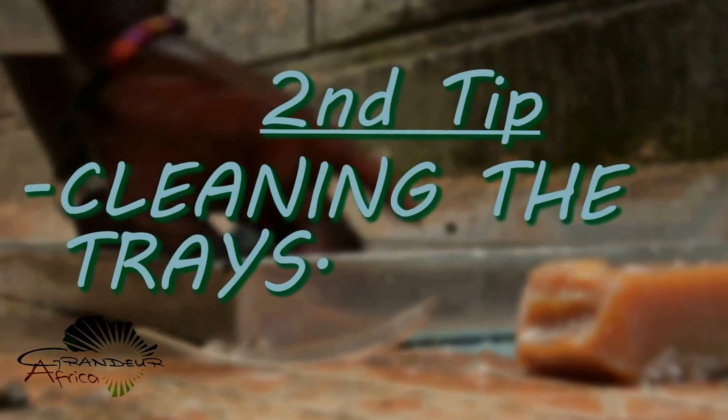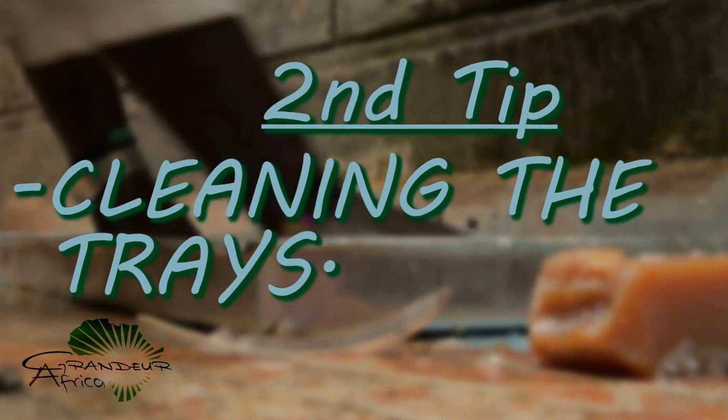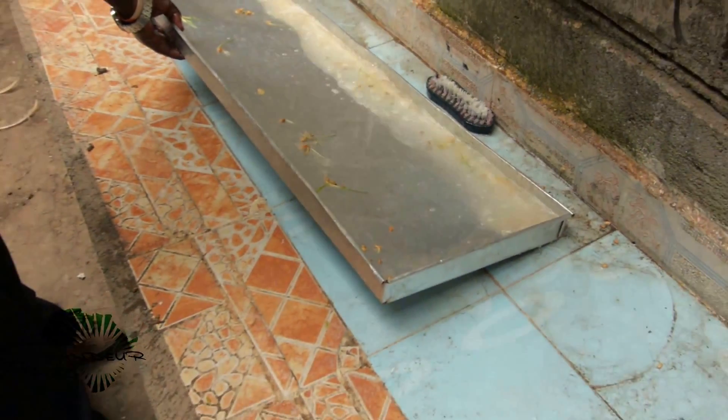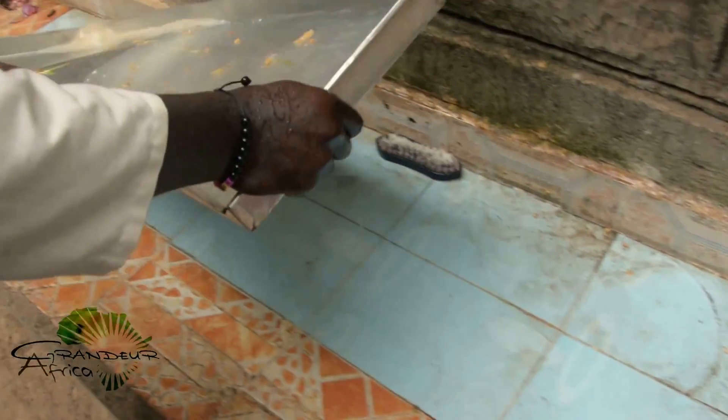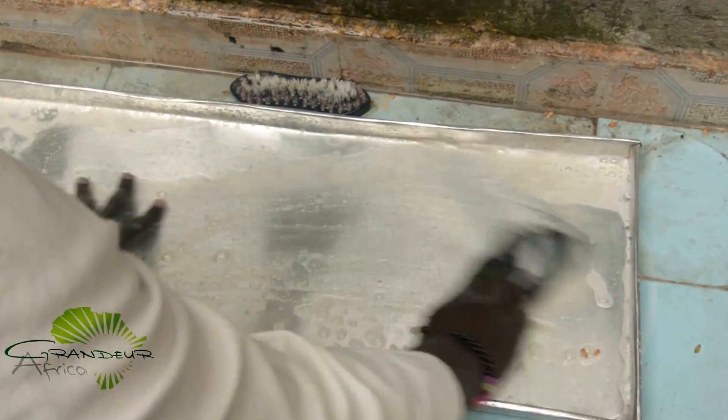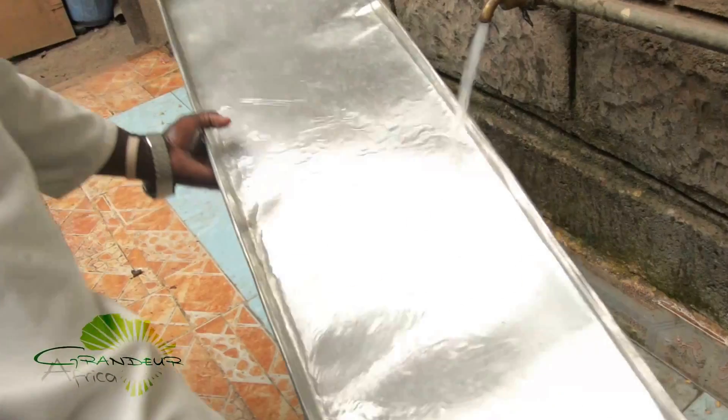Second tip: cleaning the trays. After harvesting, a lot of scum that is left on the trays may harbor breeding areas for fungi if not dealt with. Before using the trays, clean them with preferably bleach. You can also use bar soap. The key thing here is to be thorough in cleaning and rinsing.